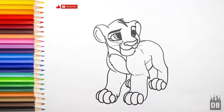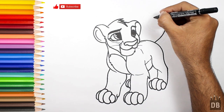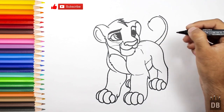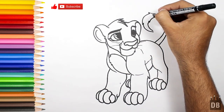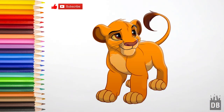And now the tail — for the tail, make a spiral. And our character Simba is ready! Thanks for watching Drawing Box Studio, and don't forget to subscribe. See you soon!